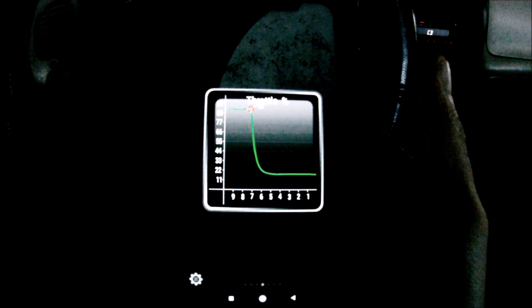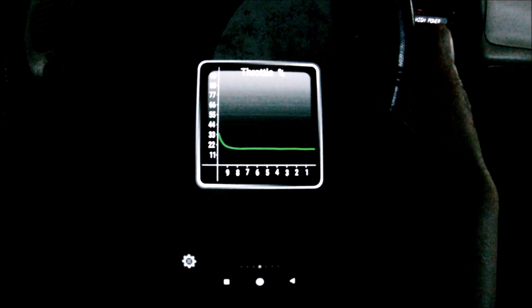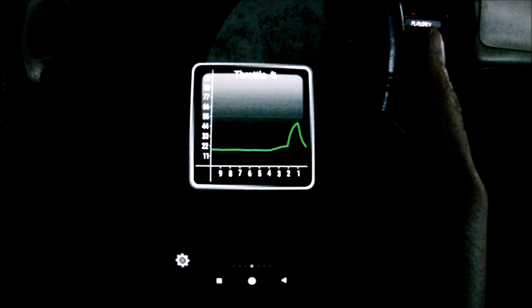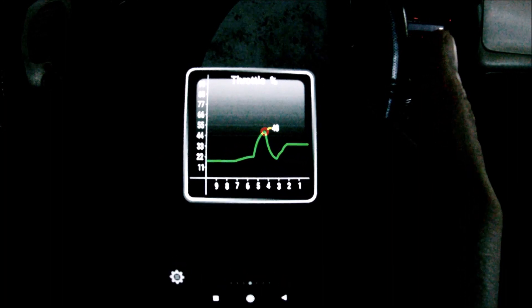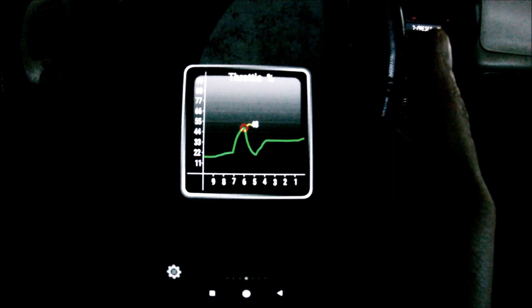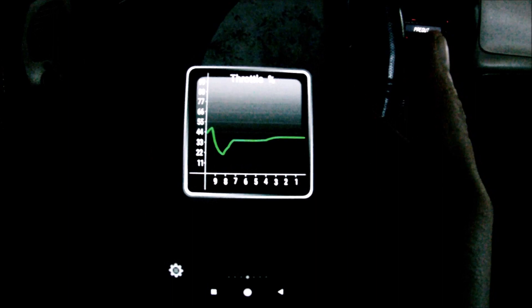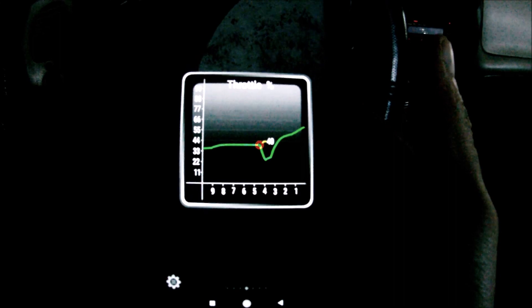Now let me show you what a bad TPS would look like. You would start pressing the pedal and it would either spike up on you like this, or it would go flat — that means your sensor has a dead spot and the sensor has to be replaced. Or it would drop down like this, which would also mean a bad TPS.